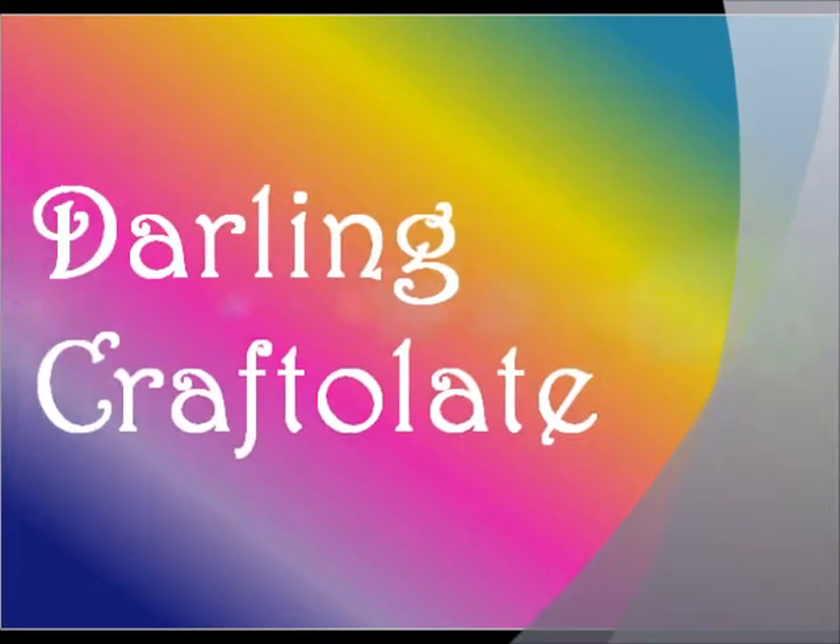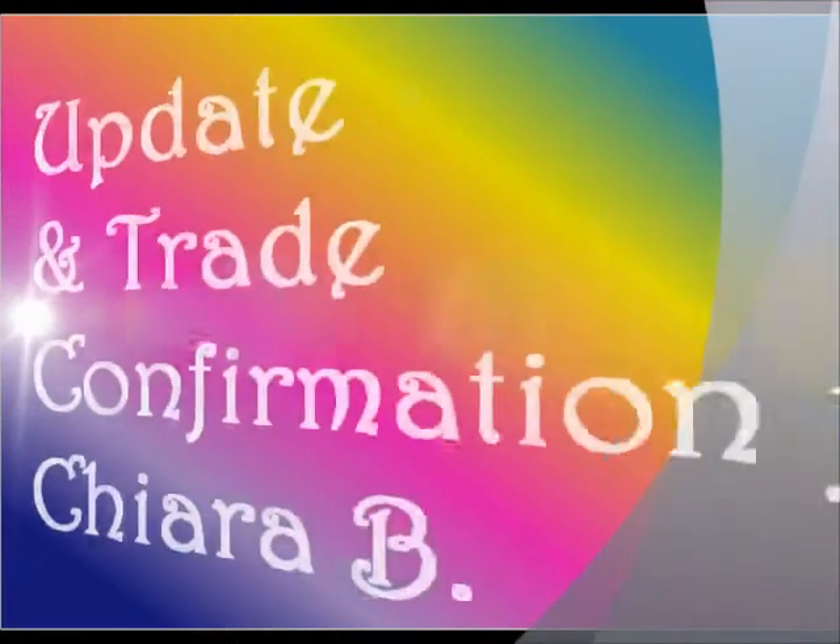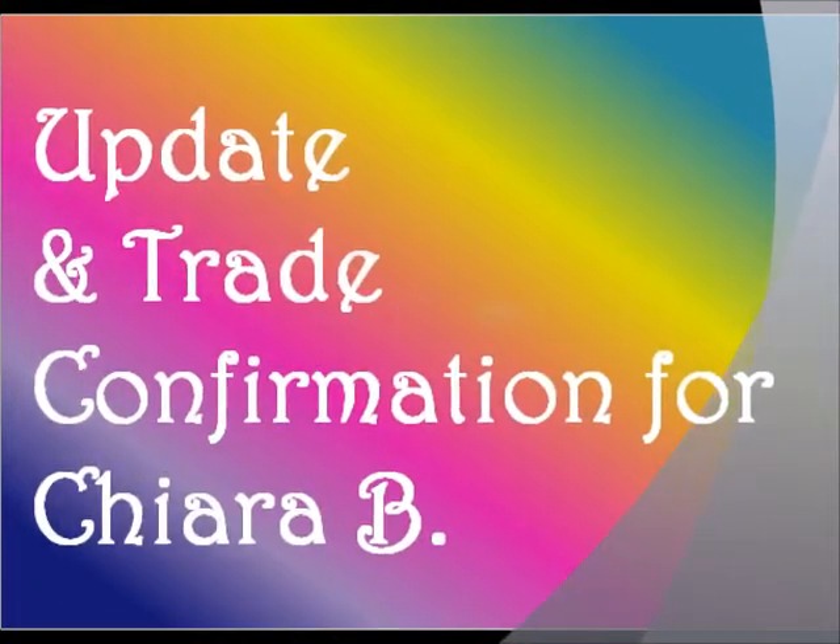Hello YouTube! It's Darlene Craftalette here with another video! This video is just a really quick update on my channel and a trade confirmation for Kiara B.